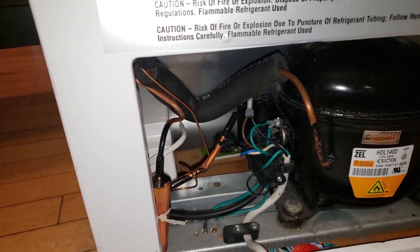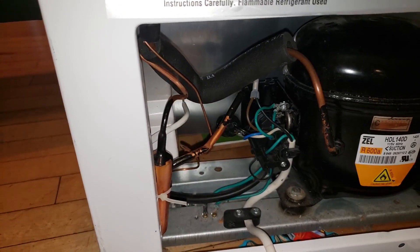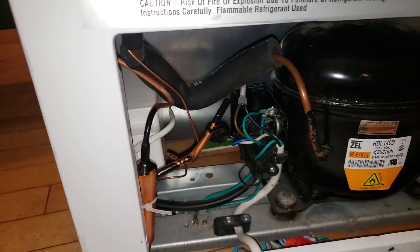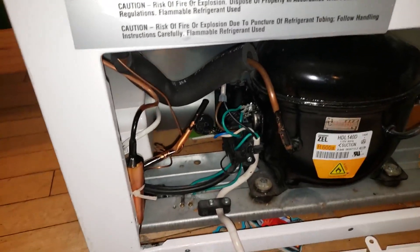I fixed my deep freezer for less than five dollars - technically for free because that was a recycled part from another mini fridge I have outside. However, I do have the new part coming in because I still want to make my outside fridge function again. Five dollars is what this fix is going to cost. I was actually going to get rid of this freezer and was looking to get a new one so I didn't lose all the food. Thanks for watching guys, hopefully this video helped you out in case you're having a similar problem. Stay tuned for the next fix-it video.